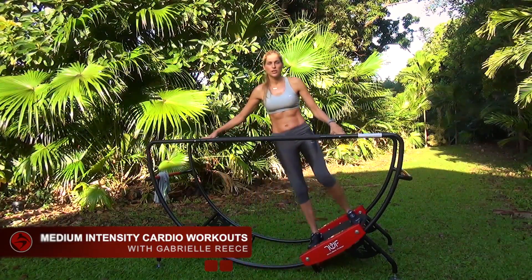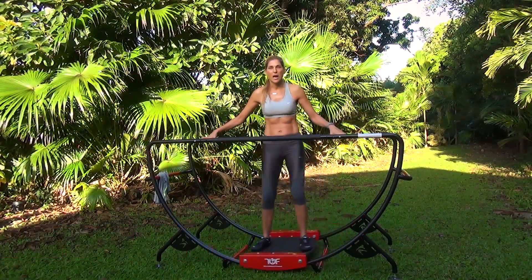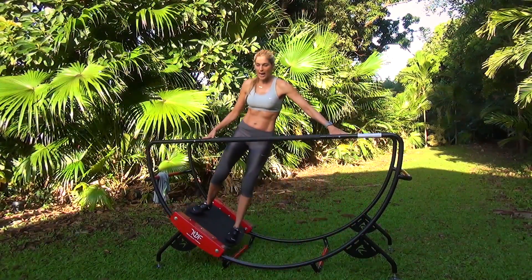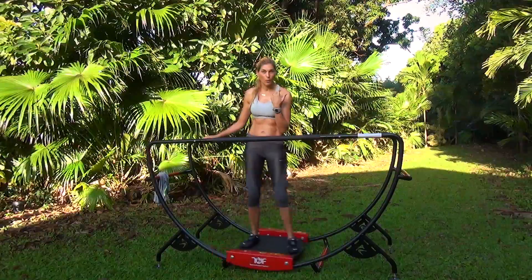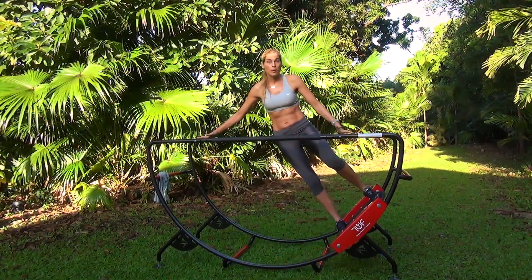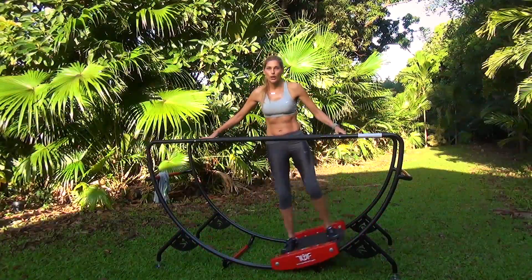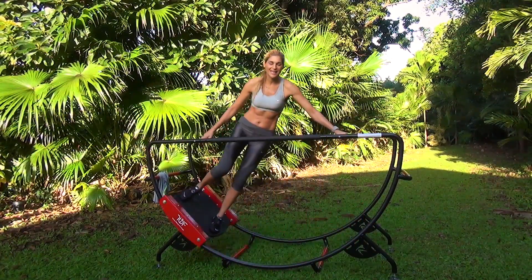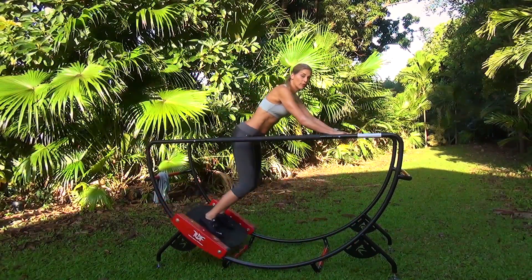So here, mid-range intensity. This means you want to be on the apparatus for 15 to 20 minutes. I am a time person, so I have my watch — I like to keep time. In the warm-up, warm up for a minute. In the mid-range, we're going to warm up for a minute, side to side and front and back.